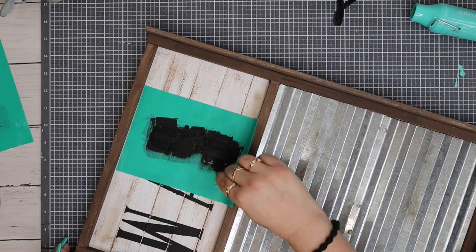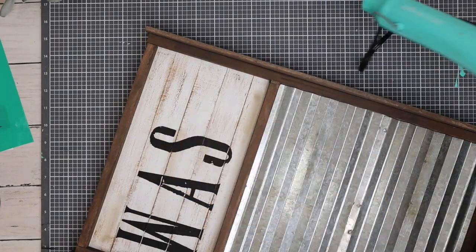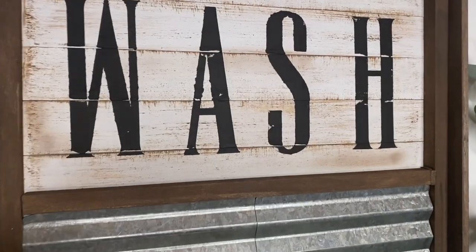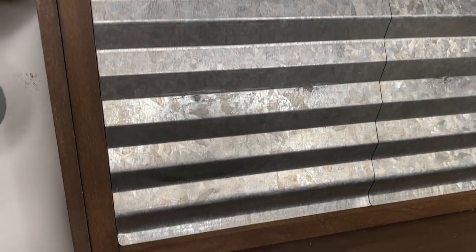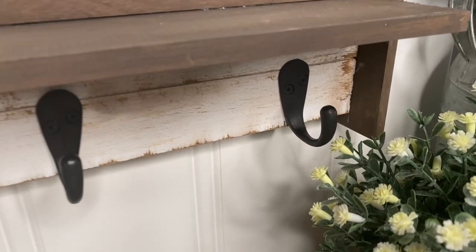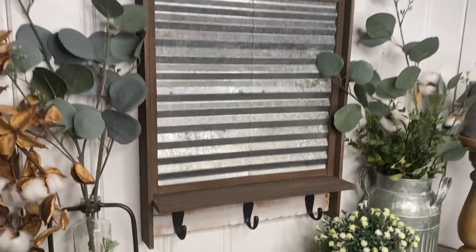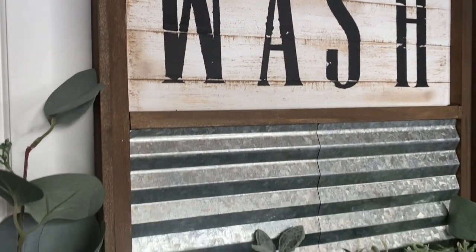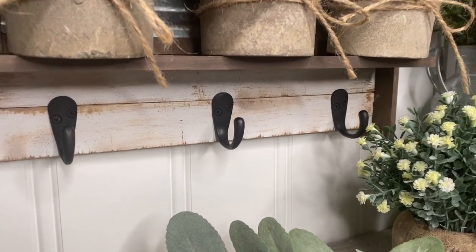I will leave all the materials I used as far as Chalk Couture in my link tree link in the description box. I also used black paste and just lightly squeegeed the paste over the transfers to give it that distressed look. And look how amazing this turned out — I love it so much. Let me know in the comments down below which do you like better: the one I did last week or this one? I think it's just so amazing that you can make things like this from Dollar Tree items.